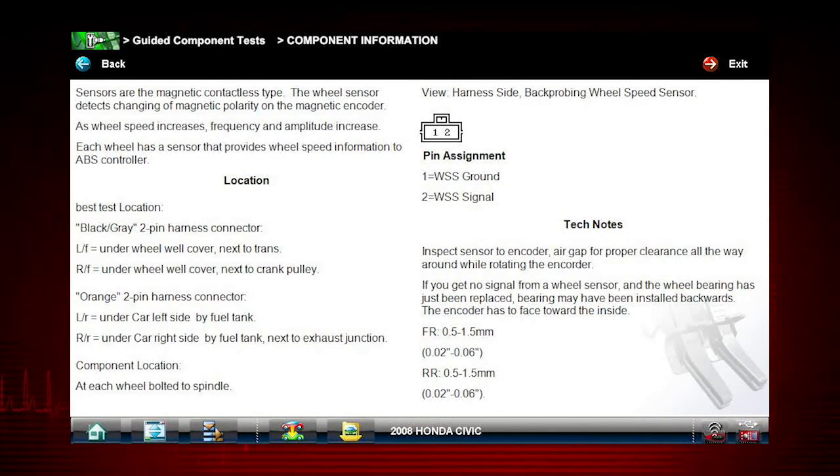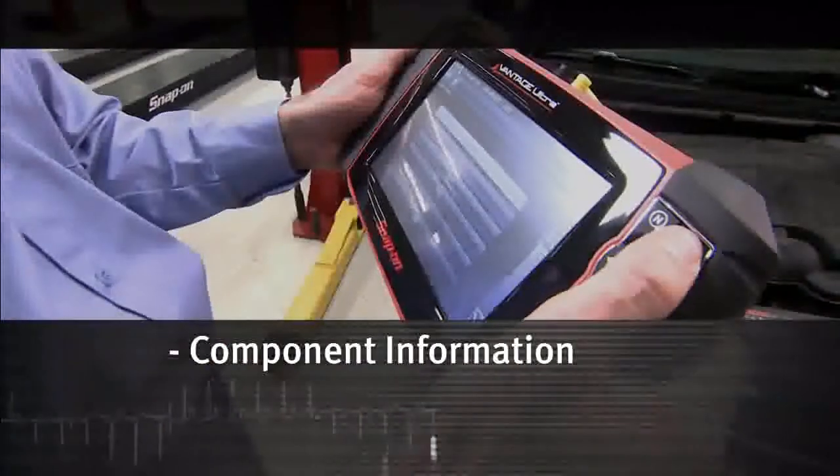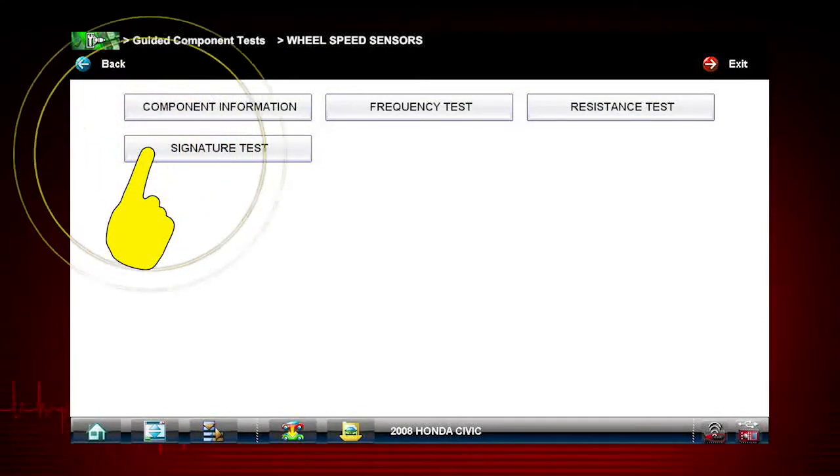You get a complete explanation of how the component normally operates and how to test it. Select the back icon to return to the component menu. The tests available for the selected component are shown. Let's select the signature test.